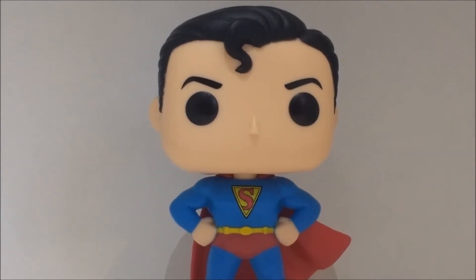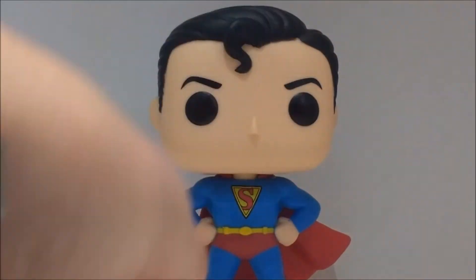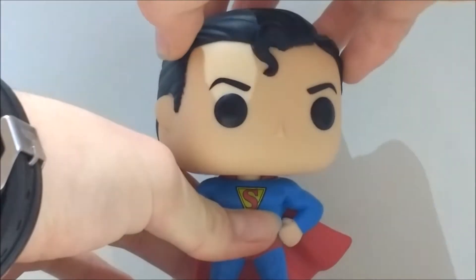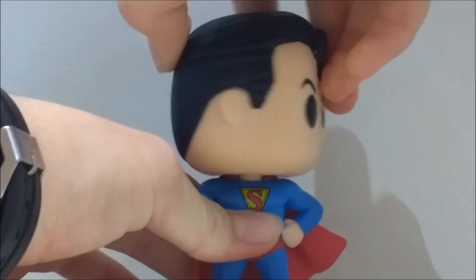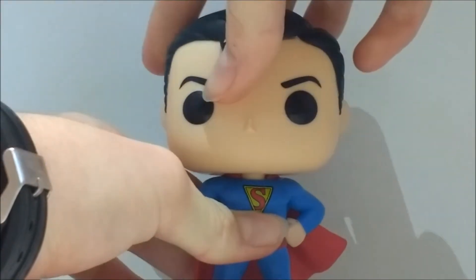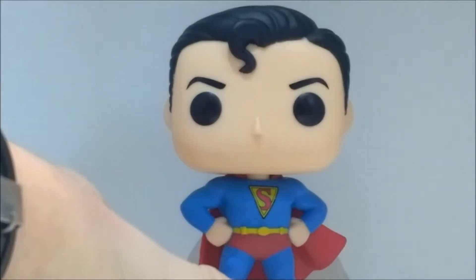Going on to articulation — the only articulation this has is really just 360 degree head rotation. But that's about it.